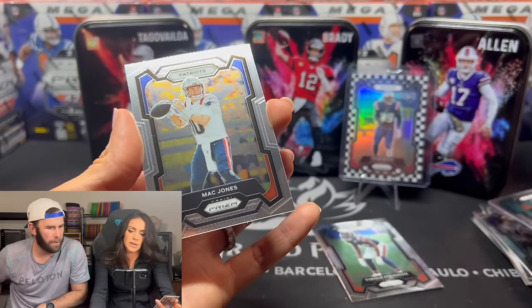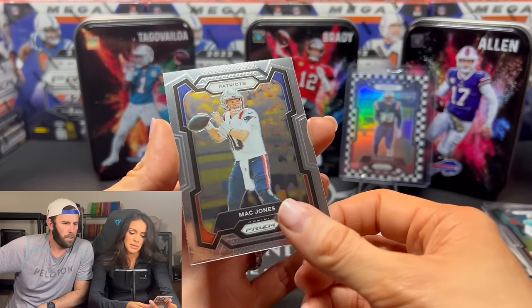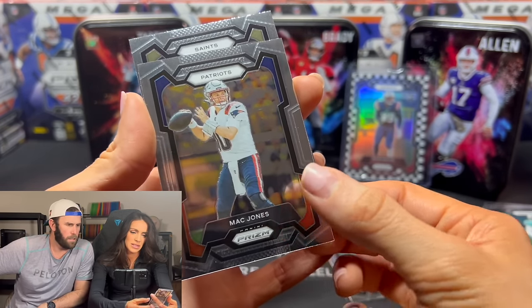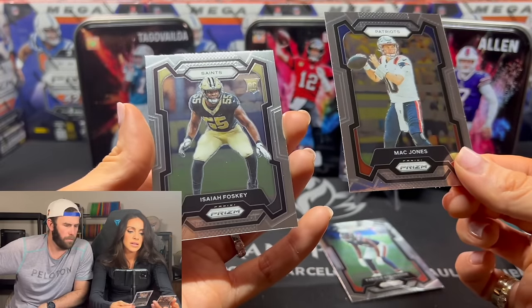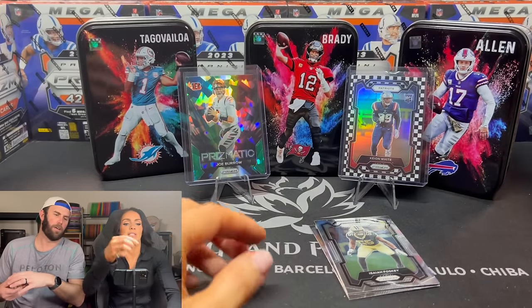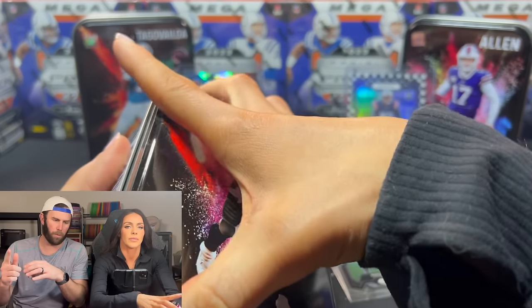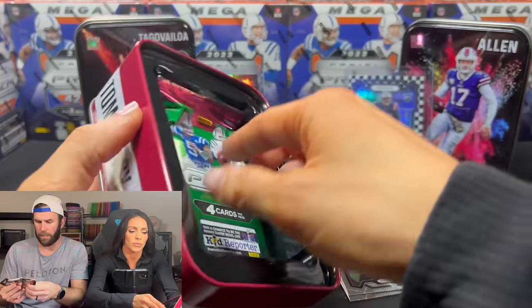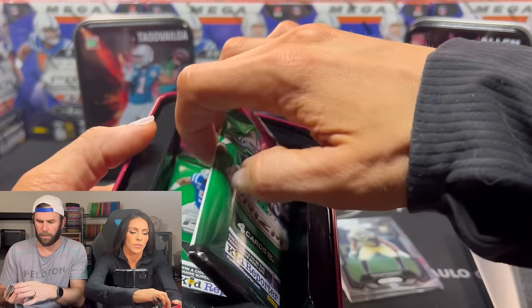Tua out of the Tua. Is this the last pack from this box? Magdron. We hit Saints — it's base. Fosky. First tin: we went one checkerboard and one green ice — that's the hit rate so far.